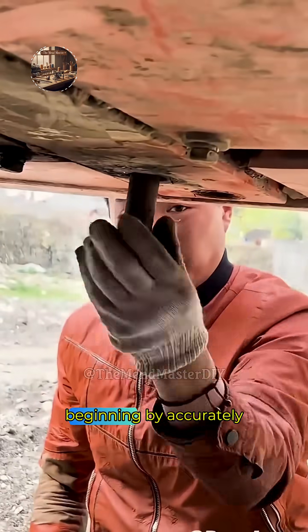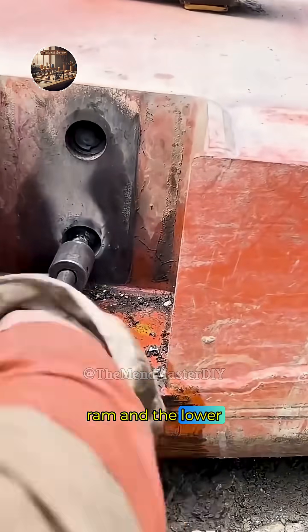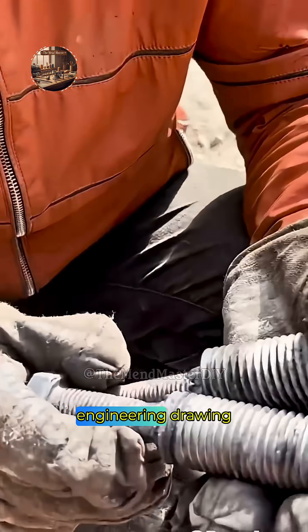A skilled operator initiates precision sheet metal forming using a hydraulic press brake, beginning by accurately aligning a flat sheet metal blank between the upper punch, ram, and the lower V-die. The workpiece is carefully positioned using back gauges and finger stops to ensure the bend line falls exactly where specified on the engineering drawing.